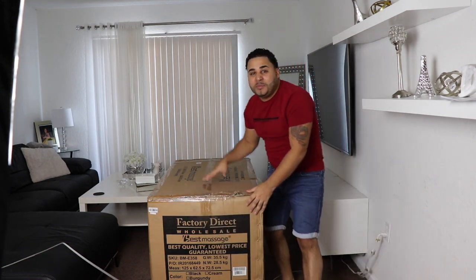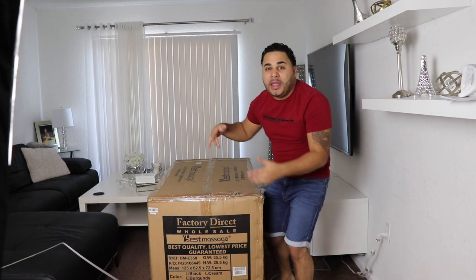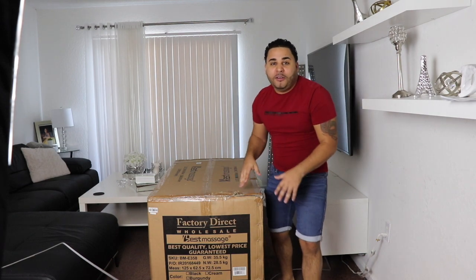Hey, what is up YouTube? I'm so excited. I just got the best massage gaming chair — I'm gonna be unboxing it, trying it out, and let you guys know what I think. So let's get straight to the video.